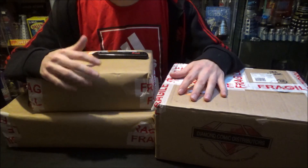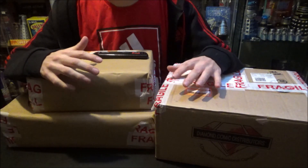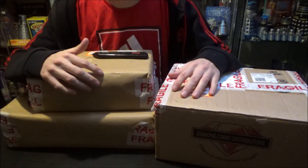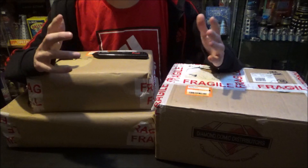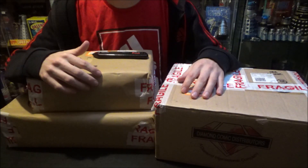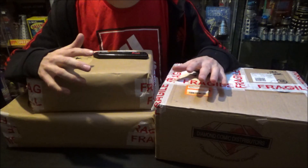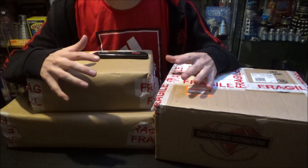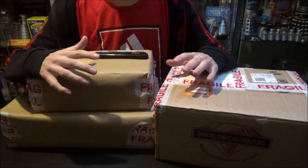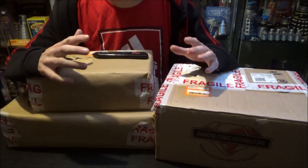Before we go ahead and see what's inside all these boxes, I just wanted to say a massive thank you to my good friend Luke, who is somebody I met on YouTube quite a few years ago. He's been a subscriber, a viewer, a friend for a long time and he basically hooked me up with the contents of this video. So thank you very much for that, mate — really appreciate it.